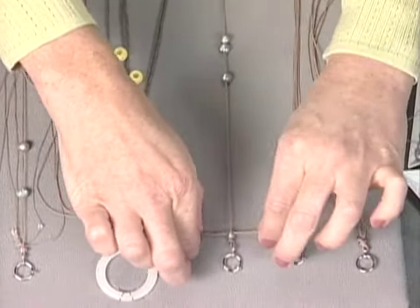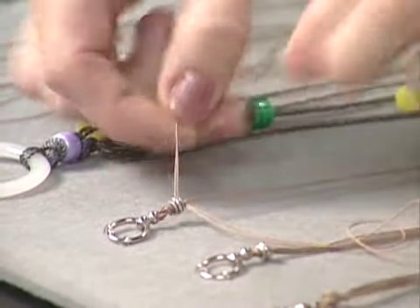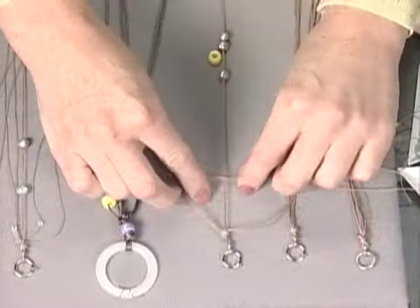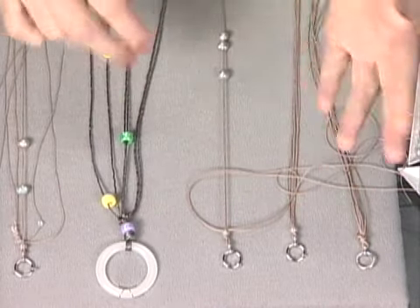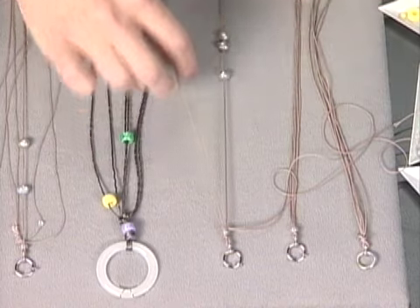To tie a square knot: left over right — you sort of make a four with the left side and then bring the right side over. Make sure you keep the tension. Then repeat the same on the other side and run it through. We do a series of two complete square knots with the outside four cords.